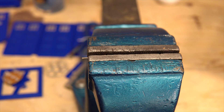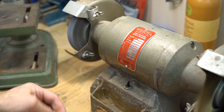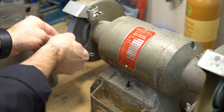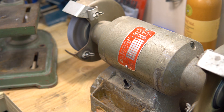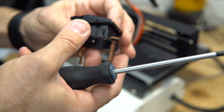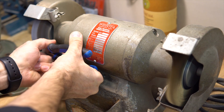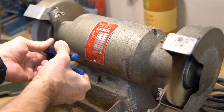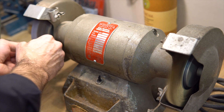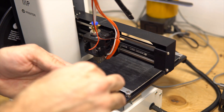Oh, better than that, let's try this — ow ow ow, hot hot hot! Need a bit more — a bit less. Okay, let's try again.